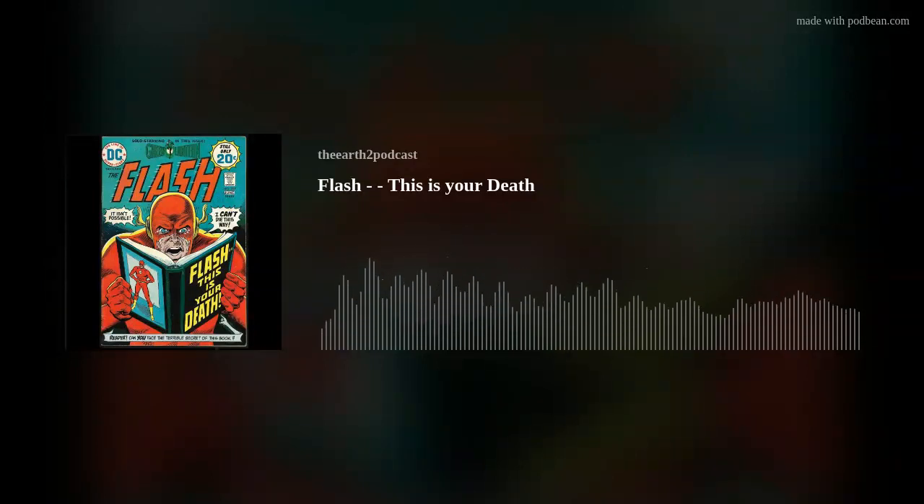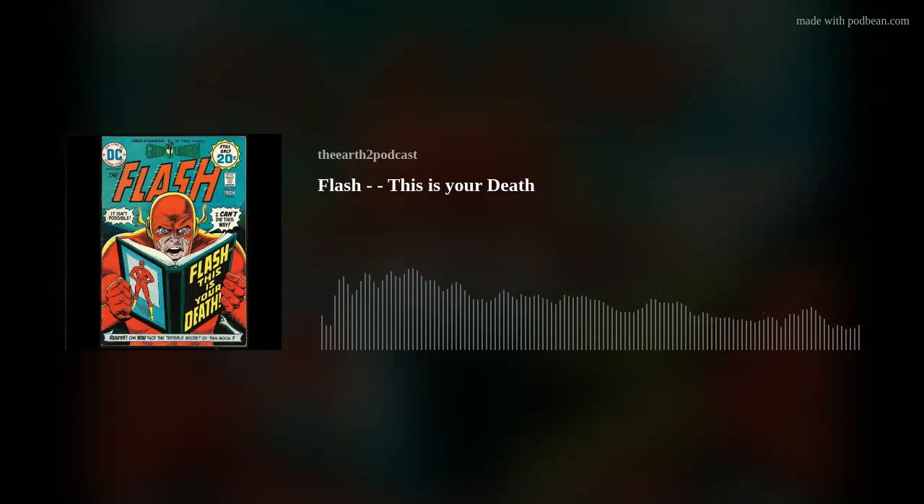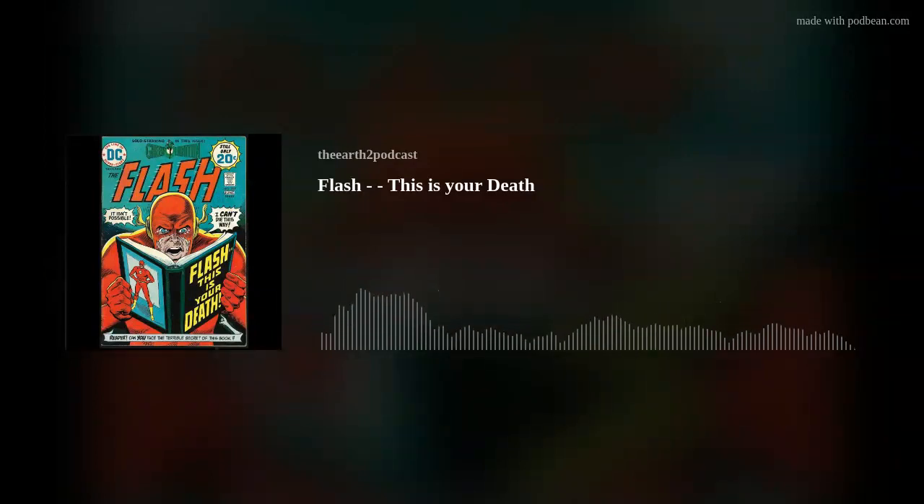Poor Barry is saying, 'It isn't possible. I can't die this way.' And in the bottom there's a scroll caption with one of those wonderful Carmine-esque pointy fingers saying, 'Reader, can you face the terrible secret of this book?' It's almost as though there's a light shining out of the book, the way Barry's lit up — very effective. I remember Pulp Fiction impressed me so much I decided never to watch it again to preserve the experience. Me and my friend Stephen Ottaway went to a midnight show and we had to get the night bus back to Paisley via Barrhead.